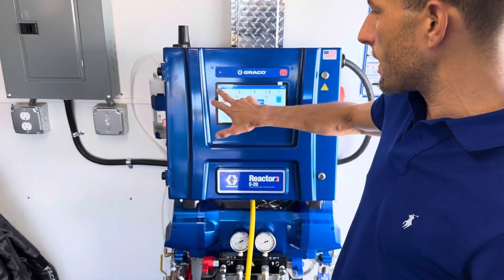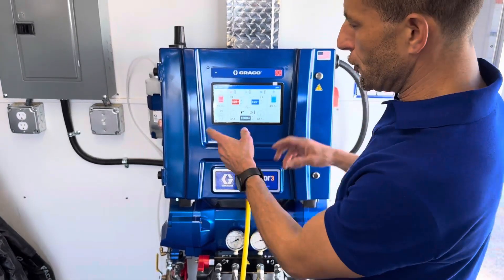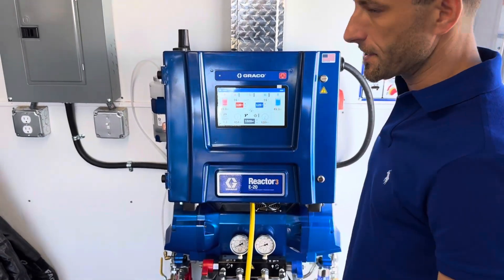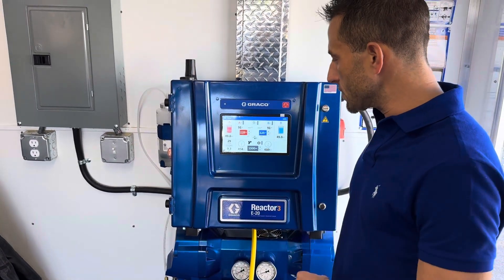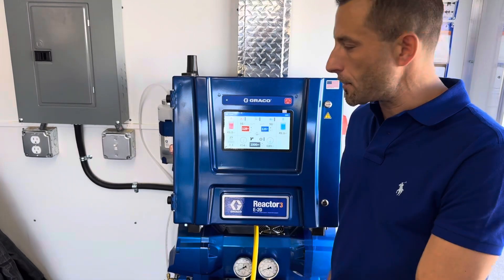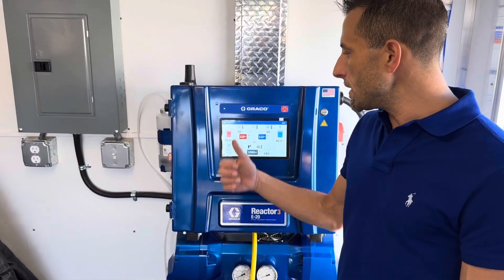Kind of like a Windows or Mac computer from this one little menu in the corner — unlike the Reactor 2 where it was a little funky going back and forth across the screen if you're familiar with that. Anyway, that's just a quick rundown of this Reactor 3's new cool touchscreen menu.